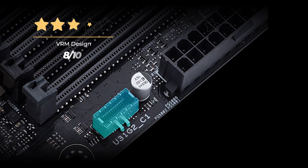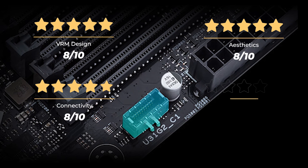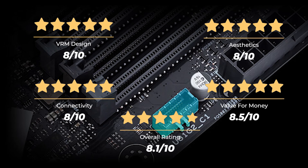Our ratings: VRM design is 8 out of 10, aesthetics is 8 out of 10, connectivity is 8 out of 10, value for money is 8.5 out of 10, for an overall rating of 8.1 out of 10.